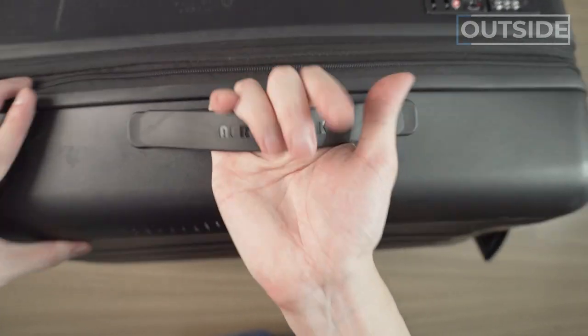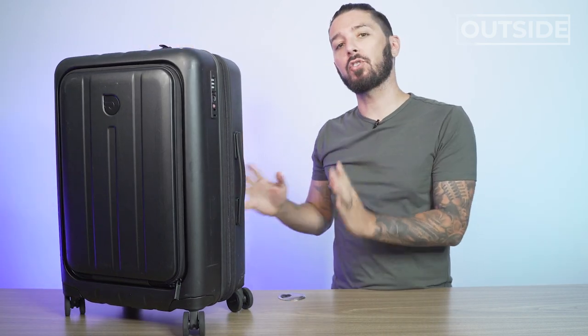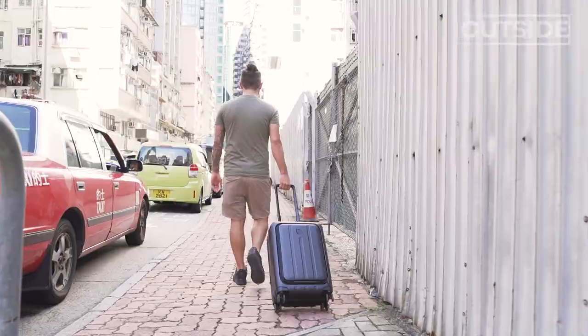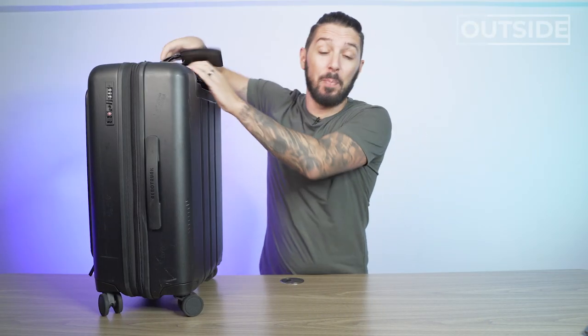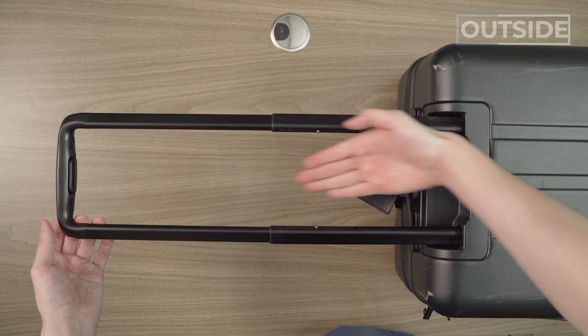Let's start with the handles — really nice grip, nice extension, easy to carry both ways. Every cobblestone street or staircase required me to carry this, which is her suitcase — I had my own — so it was double suitcase duty. These handles worked quite well. We packed it out and it was really heavy, but it made it every single time. The handle extends to four stages and is super simple to open all the way. The wheels were super smooth, no problems, and we have a TSA-approved locking system.